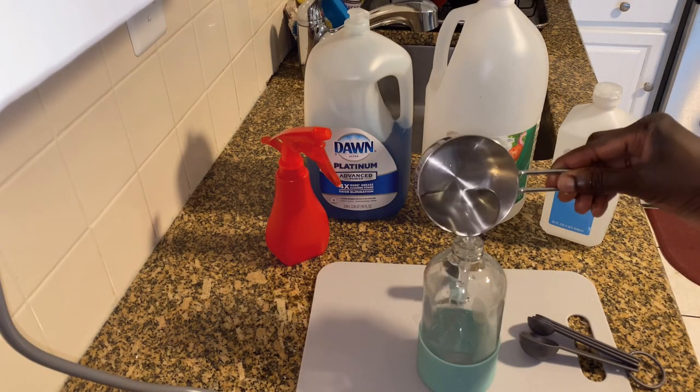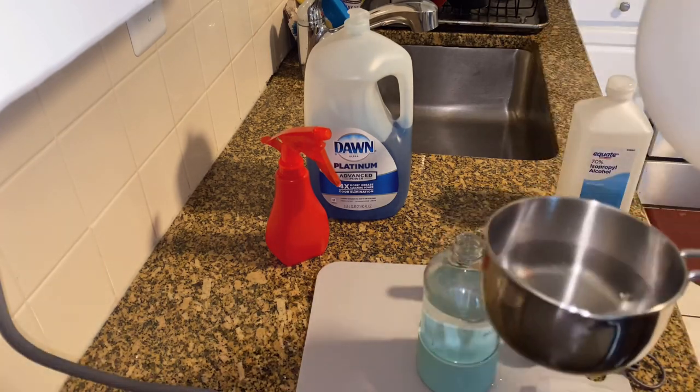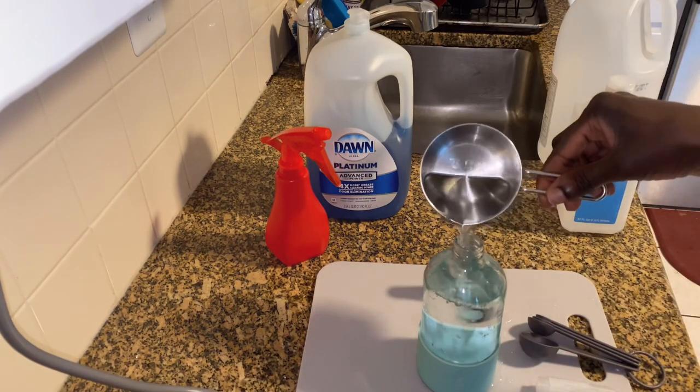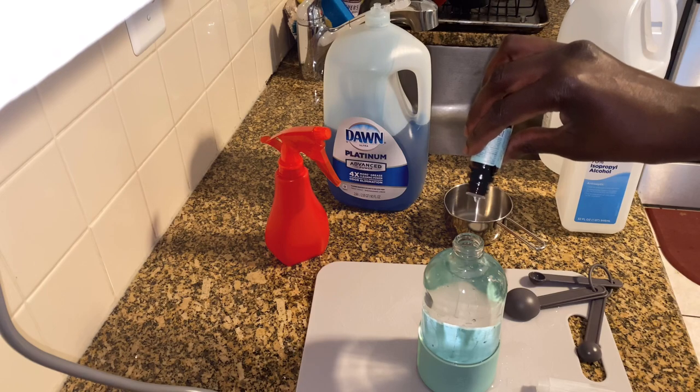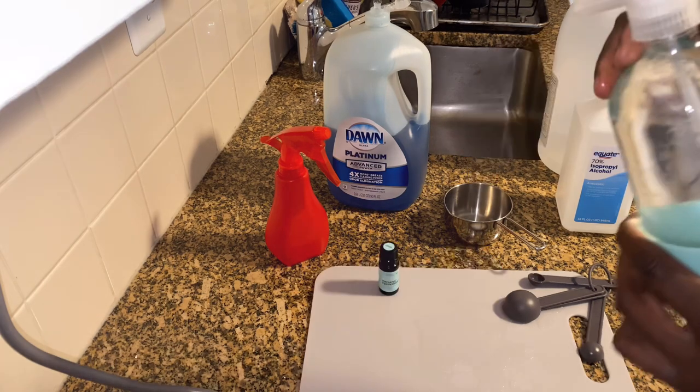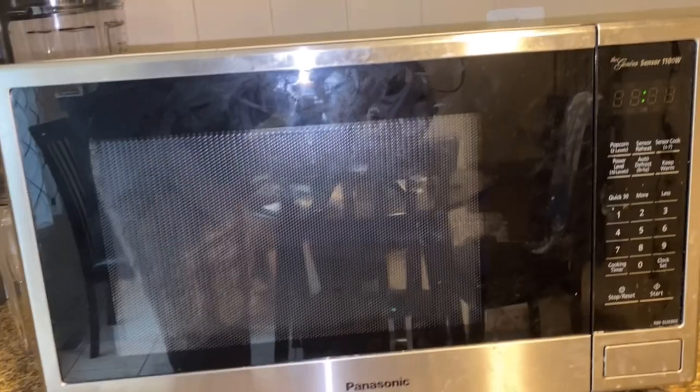Here we are mixing one cup of vinegar to one cup of water, then add in one teaspoon of dish soap of your choice — here I'm using Dawn — and add in 15 to 20 drops of essential oil. Here I'm using lavender. Shake the mixture well.